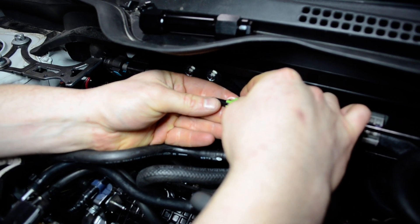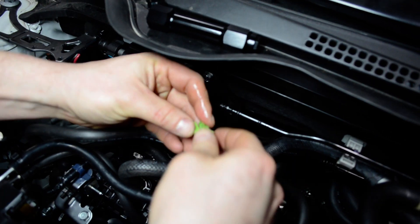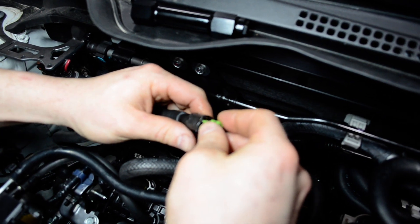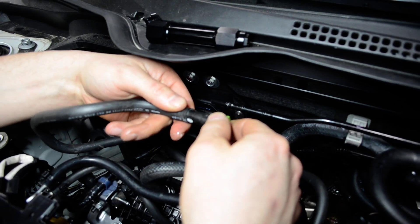Before you install the PRL kit you must remove this green tab. You can place it back into the line like that for safe keeping if you ever want to revert your car back to stock.